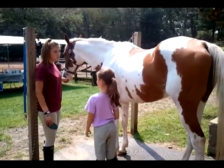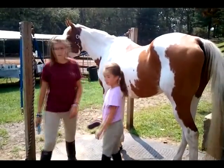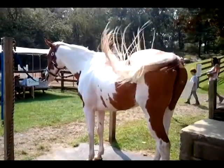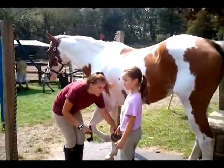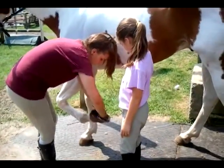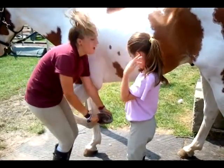Now the last thing you have to do that's really important before we get on to tacking up — you have to pick out their hooves. You can grab a hoof pick, and when you go down, you have to slide your hand down their leg, pick out their hooves, and go all through the creases, get everything out, and take your little brush and brush it all out.